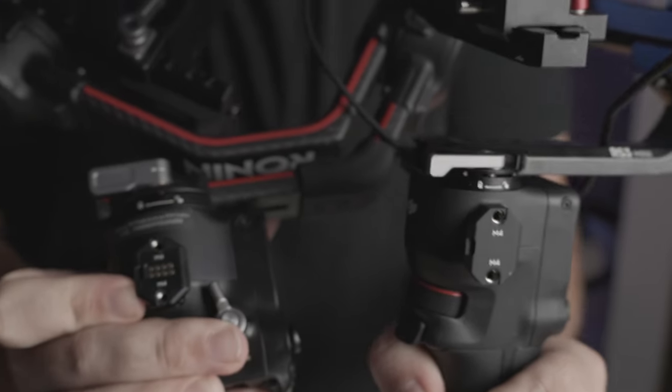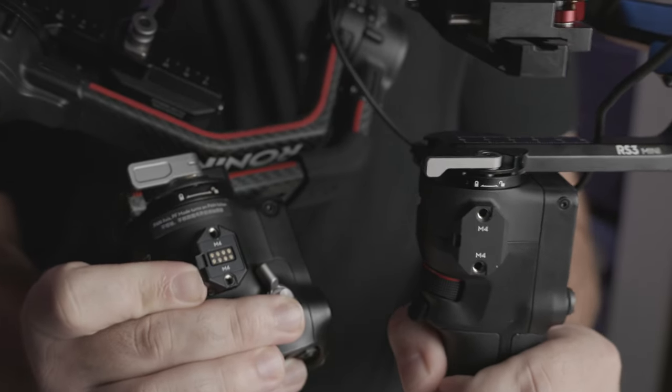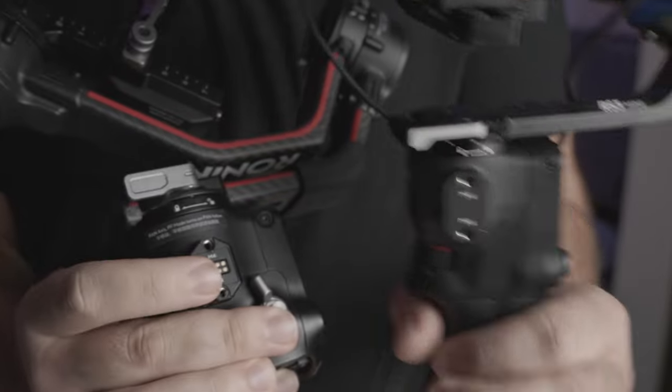Another thing to note about the Mini is its lack of features compared to the RS2 or the RS3 Pro. If your camera has really good autofocusing capabilities and you don't need the lidar, image transmission system, or a manual follow focusing system, then the Mini makes a lot of sense because it doesn't give you those options. The auto locking feature is also not available on this gimbal; for me that was never really a selling point — it's a convenience thing, but not necessary. However, if you do need those features I would probably still stick with an RS2 or an RS3 Pro.